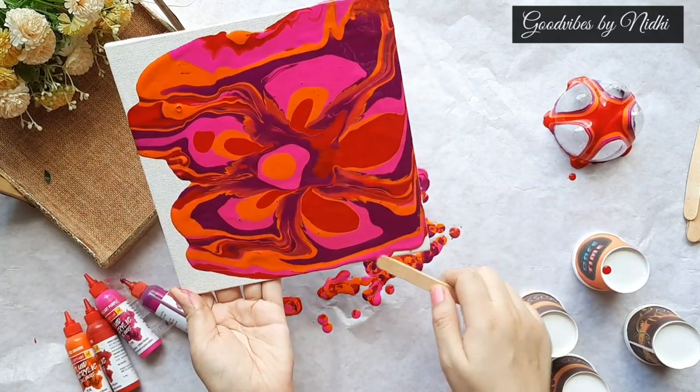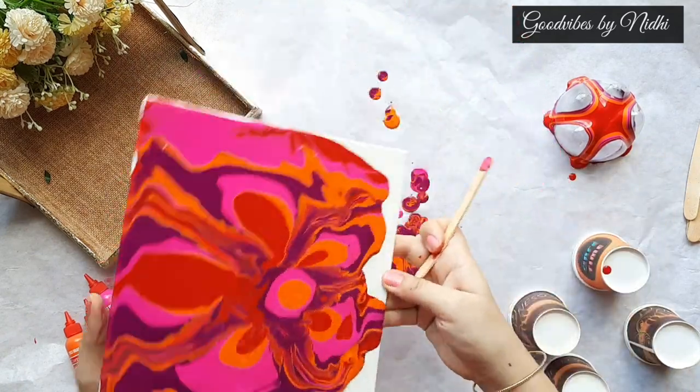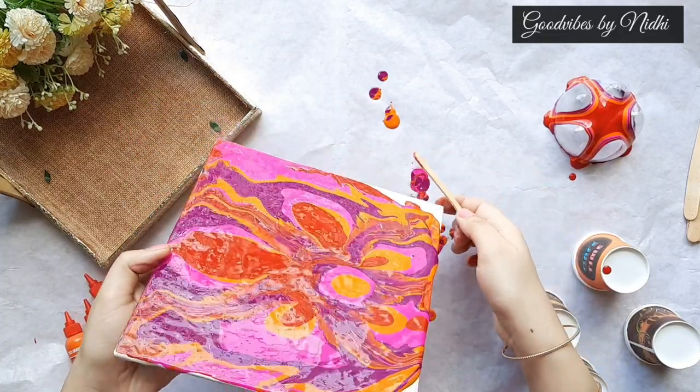I am trying to make an abstract flower, as fluid art is a very fun art technique that uses paints to create one-of-a-kind abstract pieces without a brush.